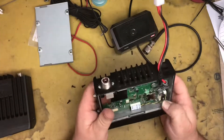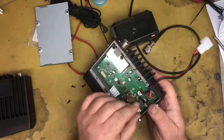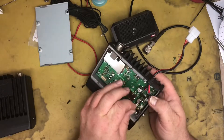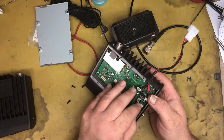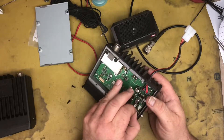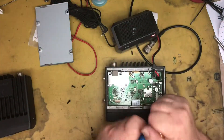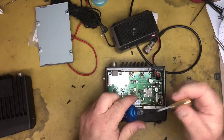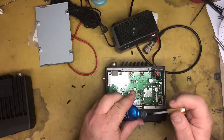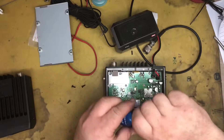I wonder why that would have come off — it's not very tight. It may have vibrated out; it's a loose fit. Maybe we could put a bit of nail polish on the connector, just to tie it down a bit so it won't come loose again.